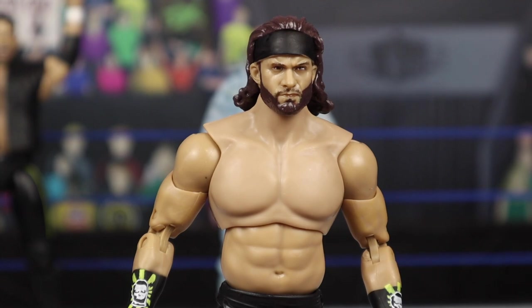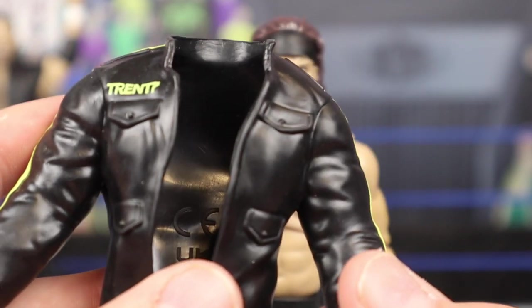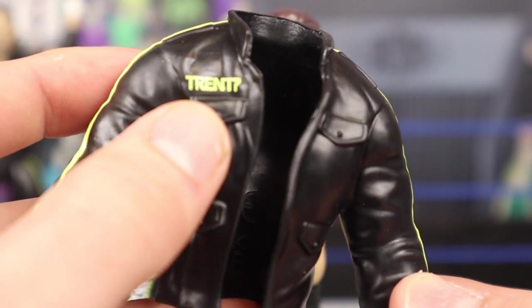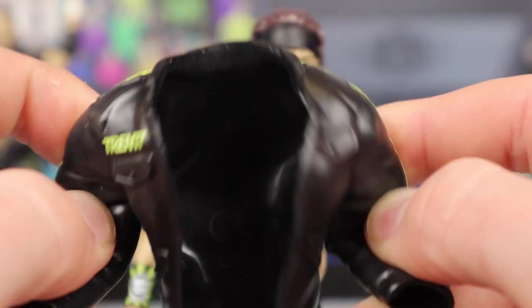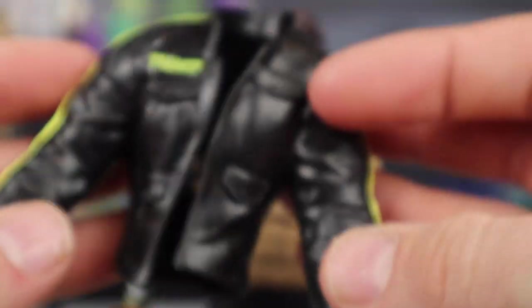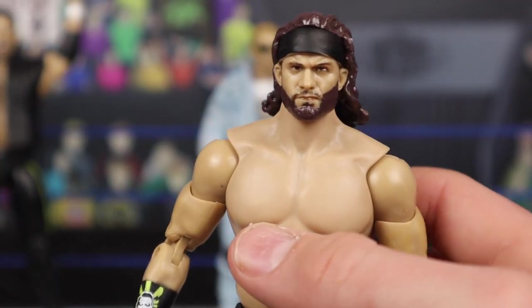Trent or Trent Beretta — before we jump into his figure, we're going to take a look at his one accessory. He's coming with this big jacket, unlike Chuck Taylor who came with a vest. You can see 'Trent' on the front with the question mark from when he lost his last name. You can see the yellow lines on his arms, which is pretty nice. It's a soft rubber but not the softest ever, so it will inhibit articulation a little bit. You can see the big question mark on the back — just a big yellow question mark. I think that's pretty cool.